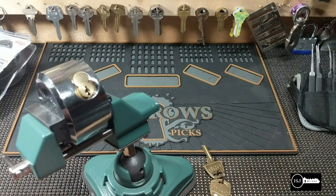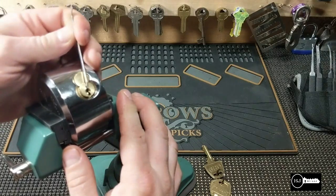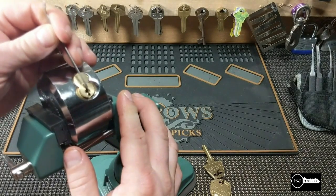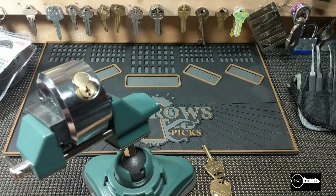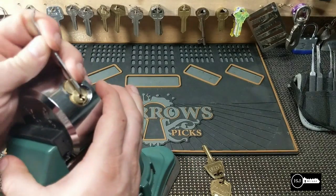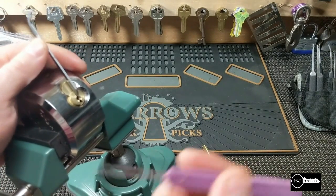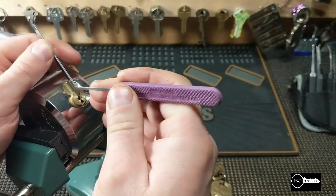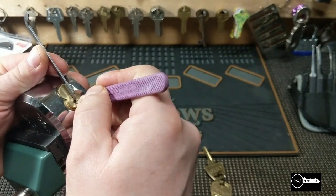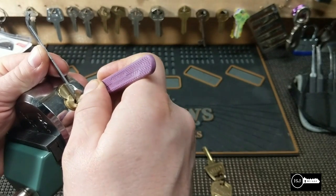Okay, let's see if I can get my tension wrench in. I'm going to use a Peterson pry bar and an eighteen-thousandths Peterson pick. I'll start at pin number one and go toward the back.